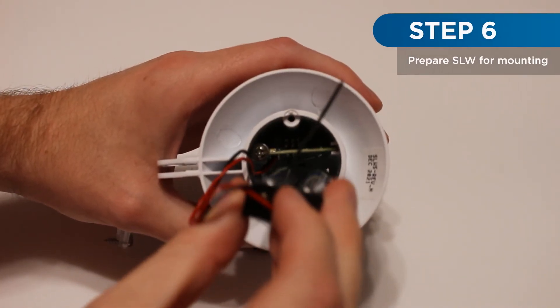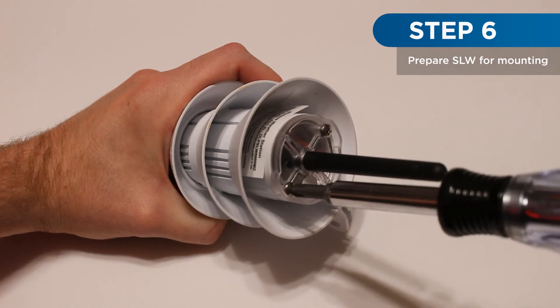Insert the battery tray into the SLW-5 and reattach the two screws holding the battery cover.